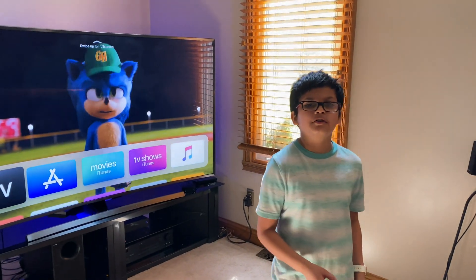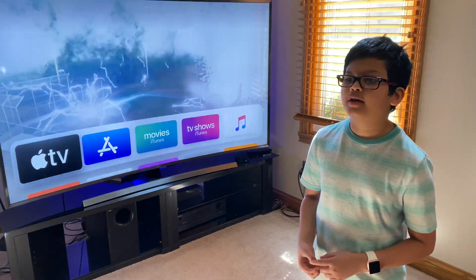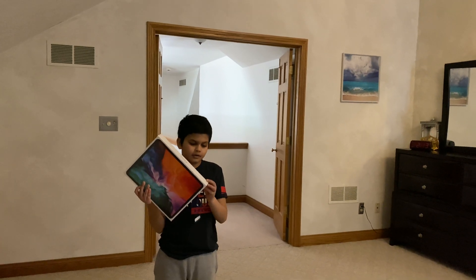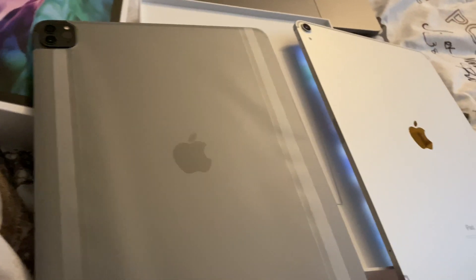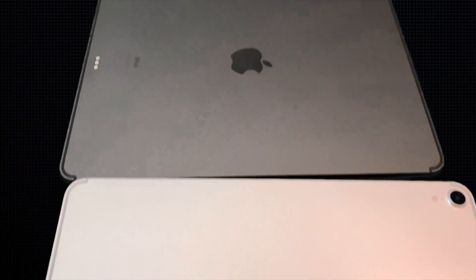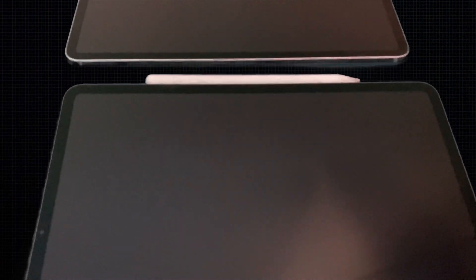Welcome back to a brand new video. Today I'll be reviewing the new iPad Pro from Apple. I'm going to open it up now — so excited to finally have this one. The new one has the square camera. This is the comparison from the backside; from the front you can see there's no difference. The one with the Apple Pencil is the new one.